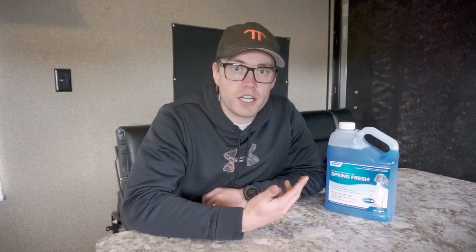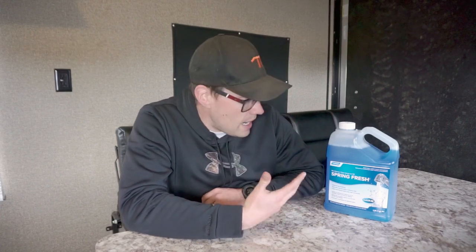We have a product here called Spring Fresh, which I picked up at Canadian Tire. It's a cleaner and sanitizer for your freshwater system. The first thing we're going to do is fill up our fresh water tank and then drain it completely — that'll give it a nice quick rinse to clear anything out before we hit it with the sanitizing solution.